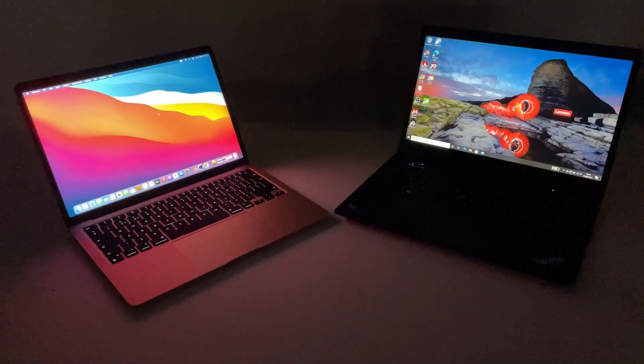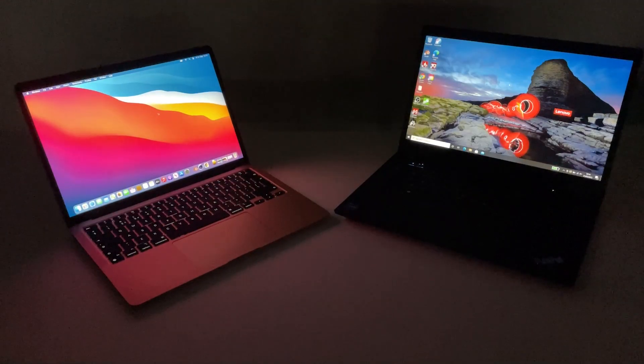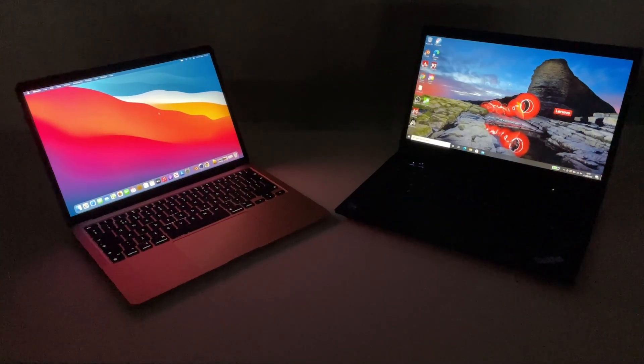Hey people, just a quick hands-on of the MacBook Air next to the T14 Gen 2 — so not exactly like-for-like price-wise nor size-wise, so why not?